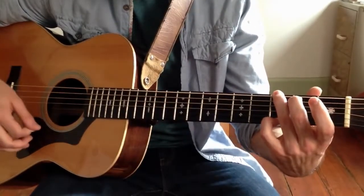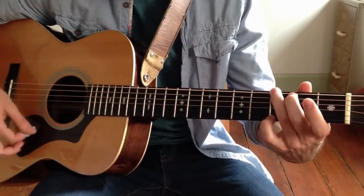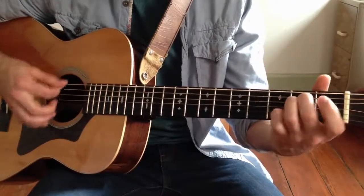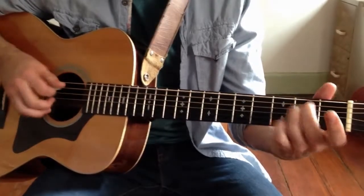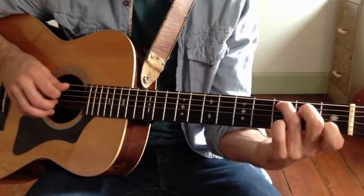From G to E minor, as our tab shows: 1, 2, 3, 4 — E minor. And that brings us to the C major chord: open A, 2nd fret A — that's a B note — and then up to our C major.